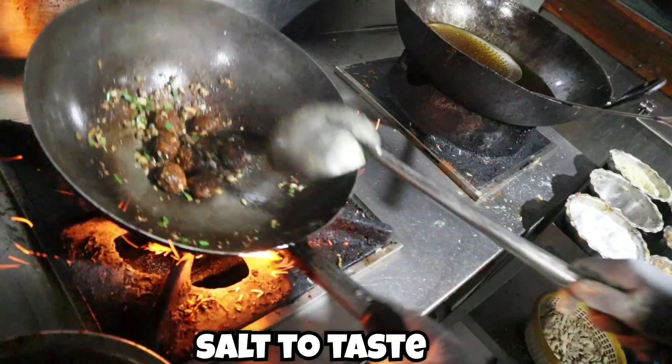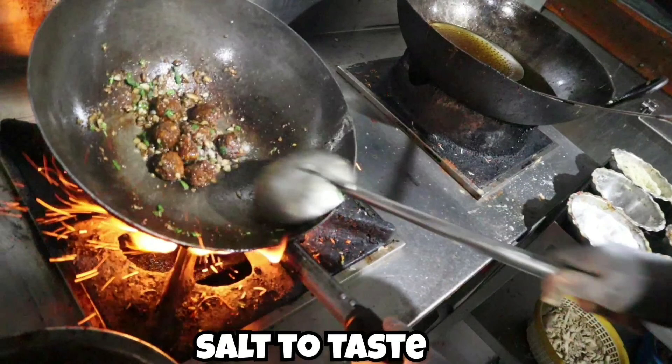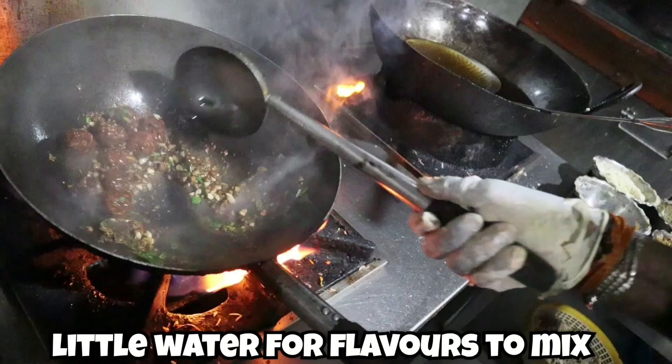Add salt as per your taste. Many restaurants use ajinomoto — most Chinese restaurants do that — but it's optional and we would advise to go for salt instead. Add a little water so that all the flavors blend together well.